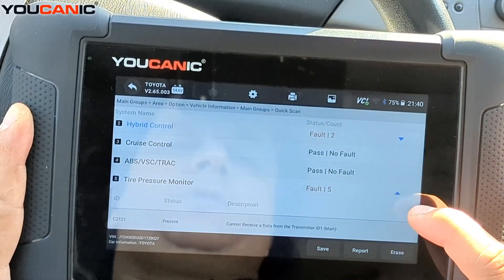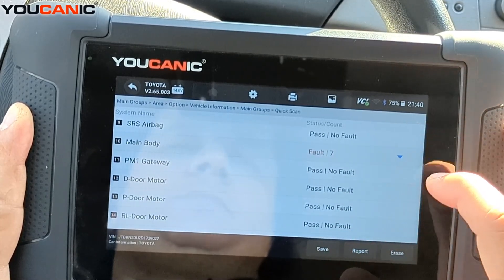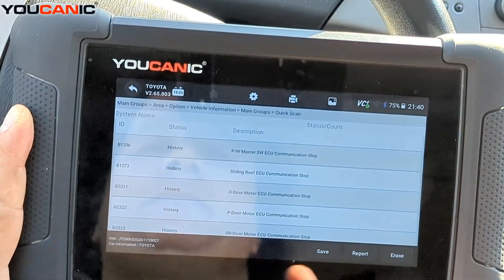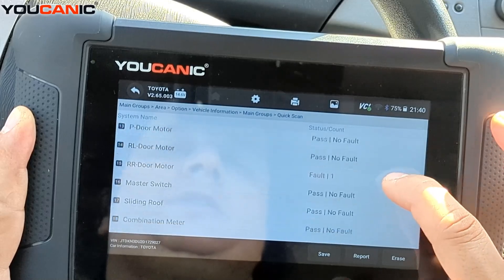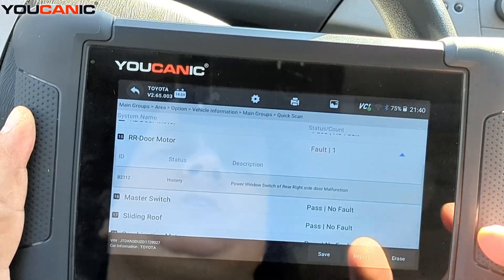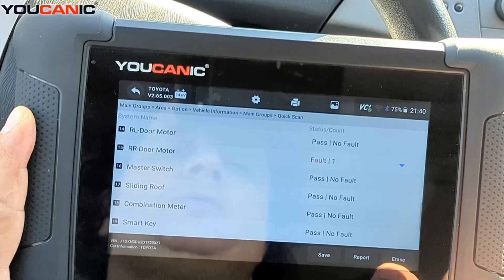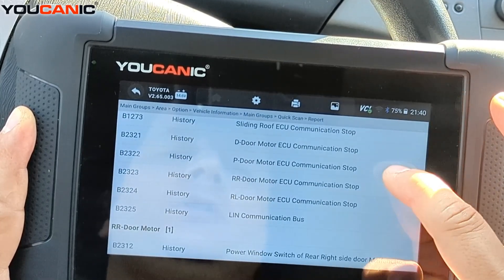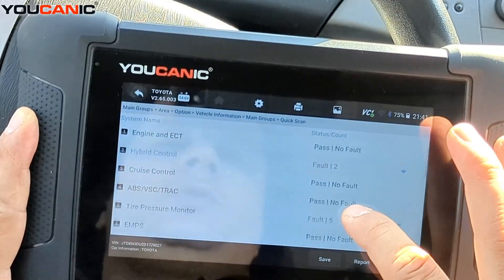You can see codes on the tire pressure sensor system and main body. If a code says 'history,' it happened in the past and is not an active current issue — those codes can be cleared. If it's current, they won't clear. You can view this as a report at the bottom, and you can email, print, or save it on the device.